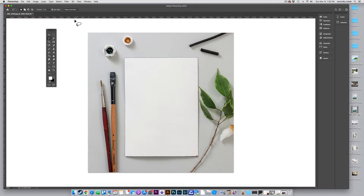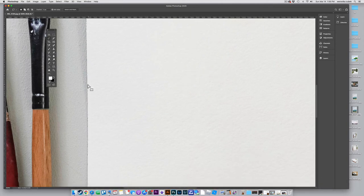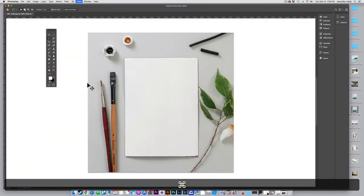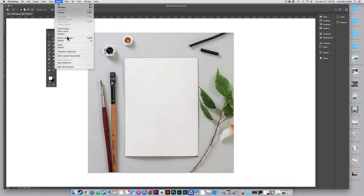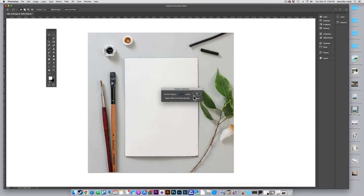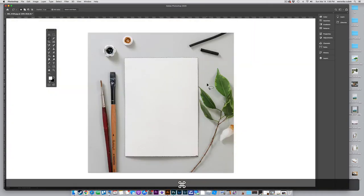Now I'm going to feather the selection a little bit because right now it's a hard straight line, and in photos that hard crisp line doesn't look realistic. So we'll feather it by just one pixel. While the selection is active, go to Select > Modify > Feather and put in one pixel, then click OK. You can try two or three pixels and play around, but one should be plenty.